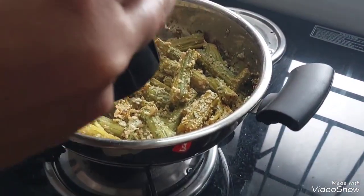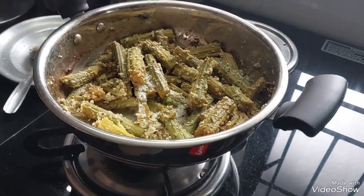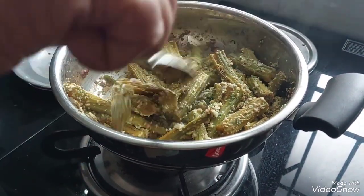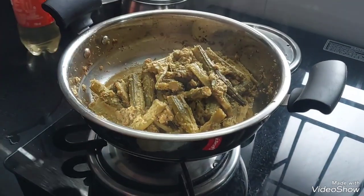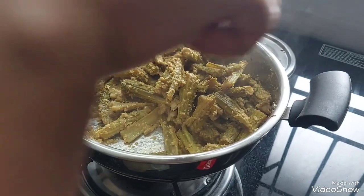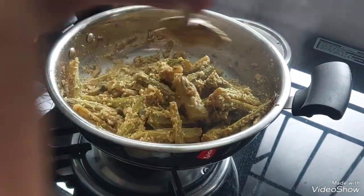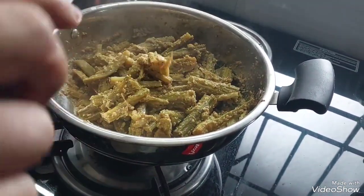Put a little bit of salt in the pan and put the pot on top.